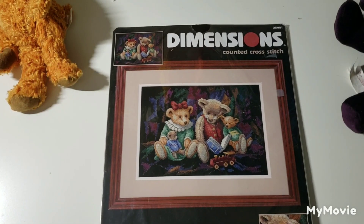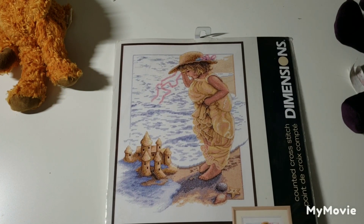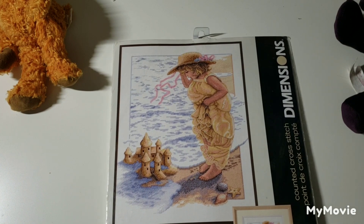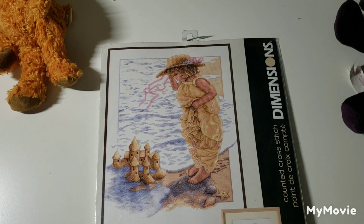This one is called Storytime Bears by Stuart Sherwood. Sandcastle Dreams by Sandra Cook — I love her artwork. I actually have a lot of her Bradford Exchange plates from back in the day.